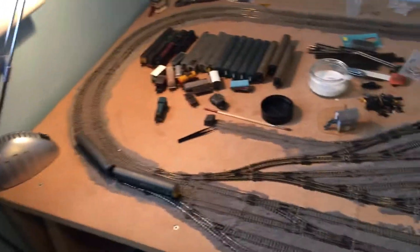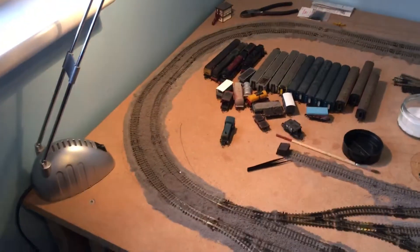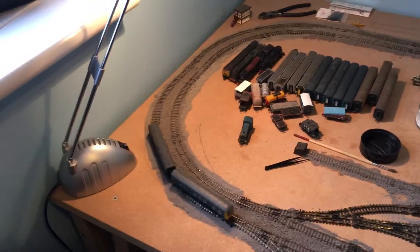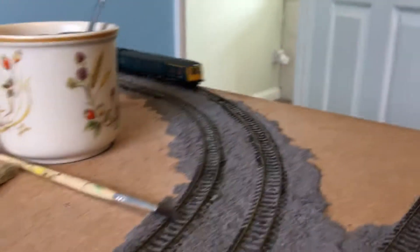The main thing since the last update is ballasting. It's not brilliant — it's the first time I've ever done ballasting. As you can see, there are little bits I still need to tidy up, and I'm still in the middle of doing the yard. That's as far as I've got with ballasting; I still need to put some glue around part of it that I haven't glued down yet.